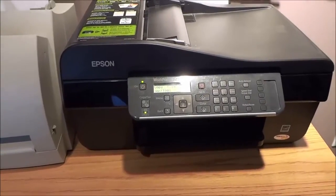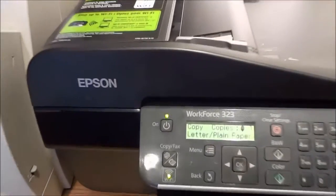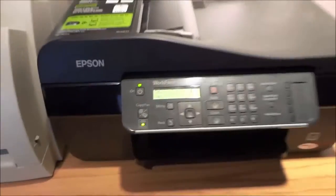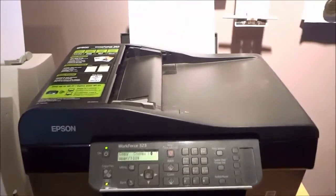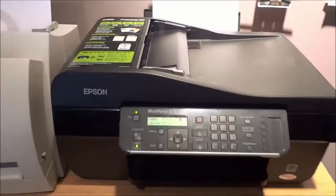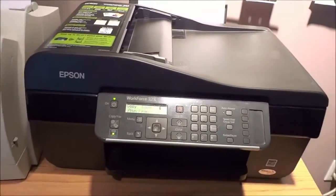Hey everybody. I'm here today to do a review of this Epson Workforce 323 all-in-one printer. This is a fantastic printer and I'm going to be going over some of the functions and features of this printer.